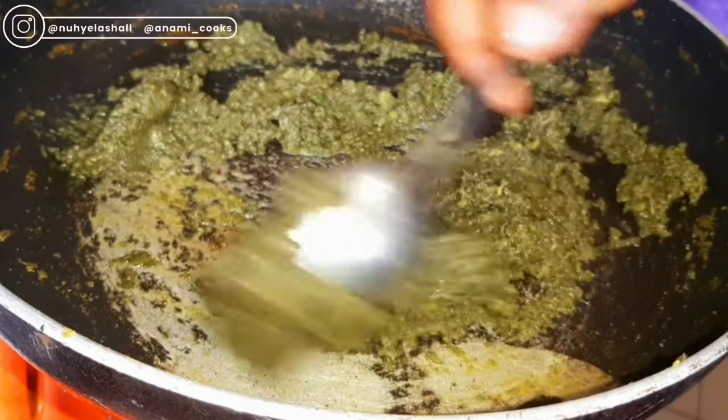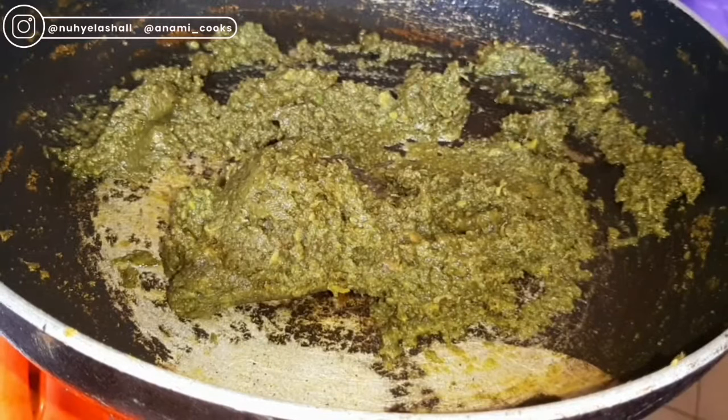Once your avocado starts to look a bit dark, you just want to turn off the heat and allow it to cool.